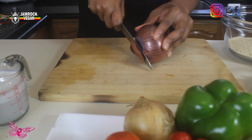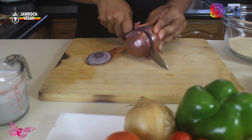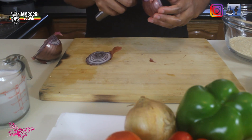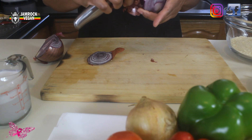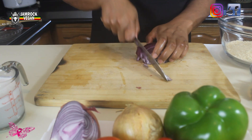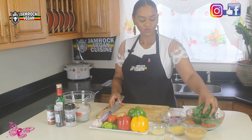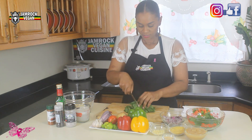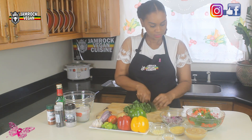For the vegetables, we're going to use about half an onion — dice it up. Remember, always wash your vegetables before you use them. You can rough chop your spinach just to get them a little finer for your quiche.